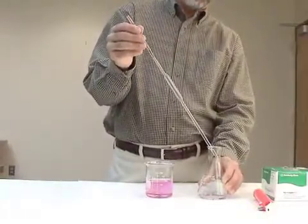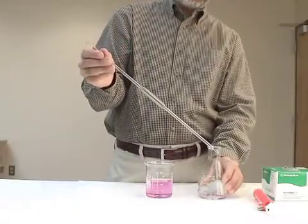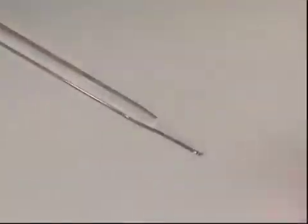When the solution has finished flowing out, there will be a small volume that is still retained in the tip of the pipette. The pipette is designed to contain this and still deliver an accurate volume. And that concludes this video on pipette technique.